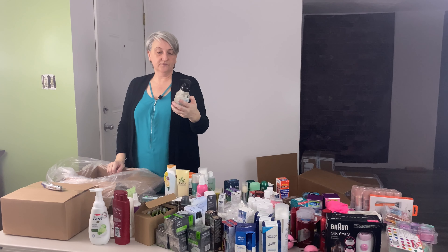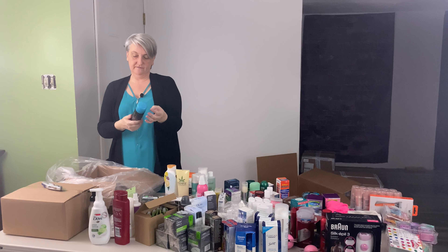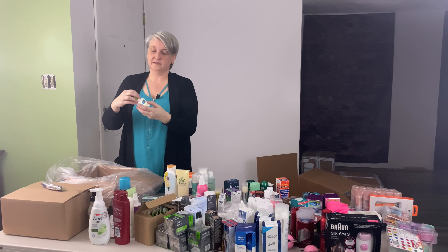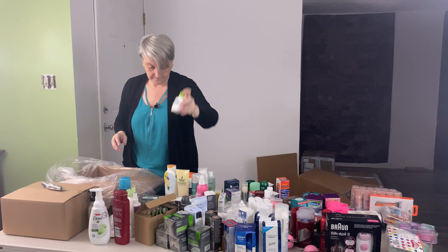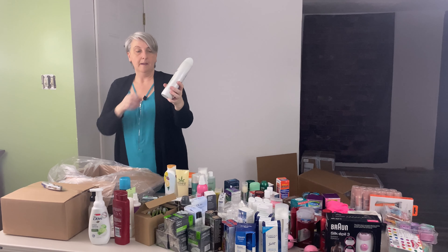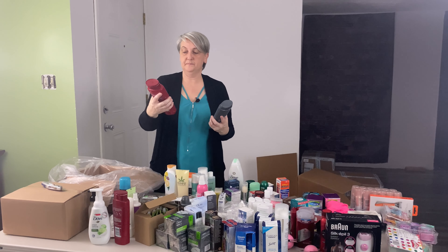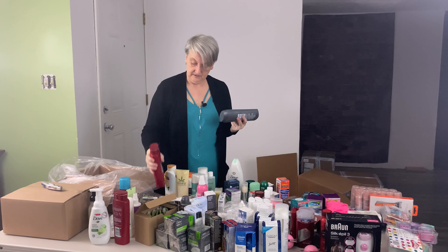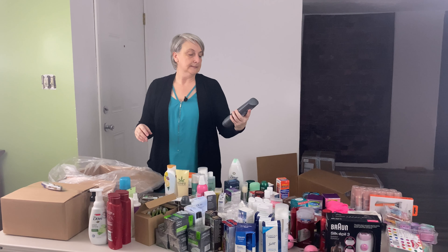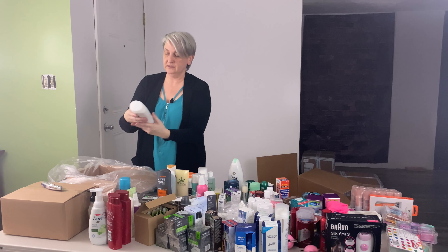I've got JR Watkins foaming hand soap. TRESemmé new look beauty volume hair spray. A little Cetaphil cream hand cream. I've got Dove purifying detox body wash. Another Old Spice body and face wash — I'll put that with this one. I've got a Dove Men plus Care sports care body and face wash. Ole cleansing infusion body wash.